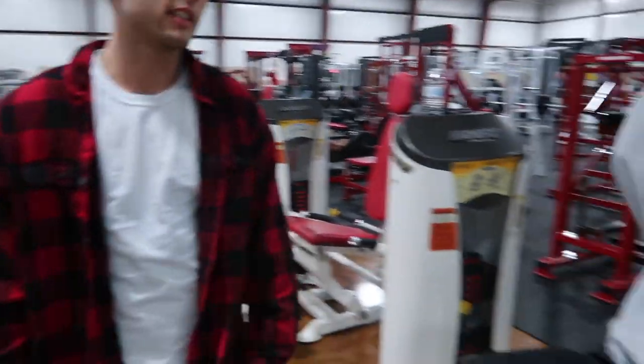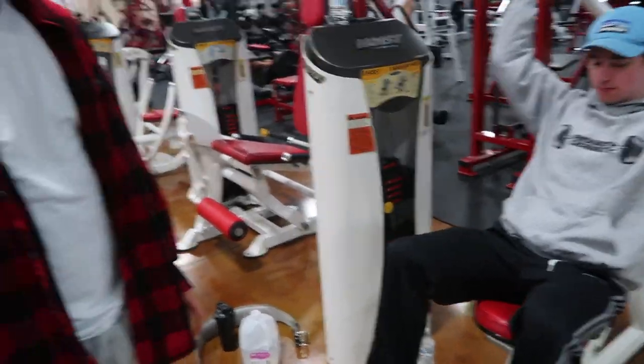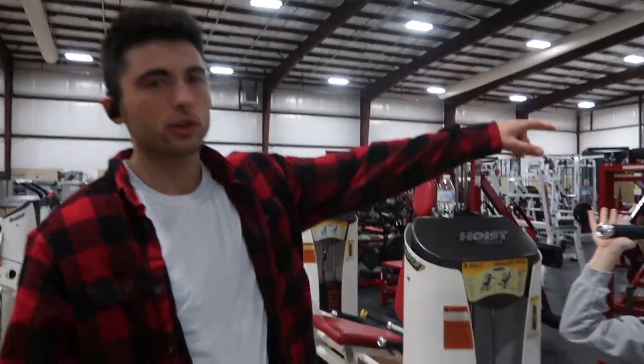So we're moving up with the machine shoulder press. We're only going to do about three sets. Just really go slow. And we're also doing the shoulder fly machine.